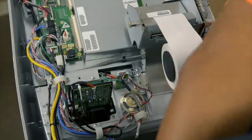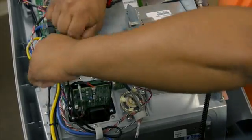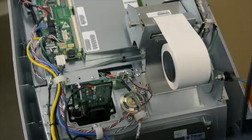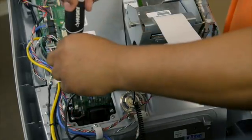The next step is to remove your existing card reader. Unplug the harness from the docking board and remove the four outer screws that are holding your card reader to the control panel.